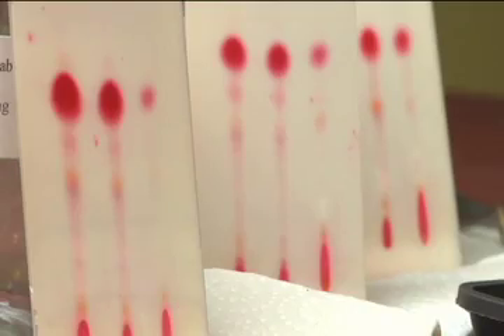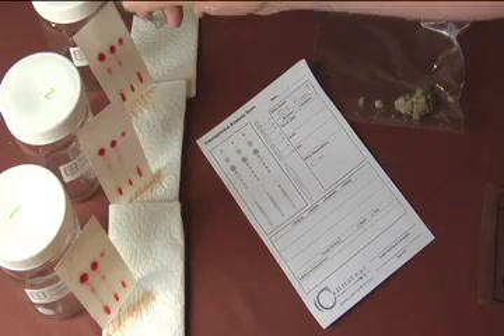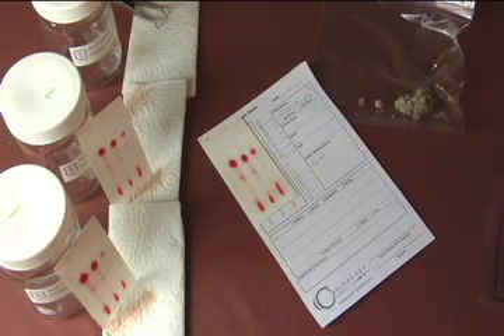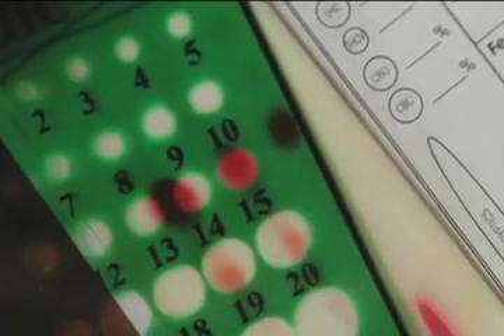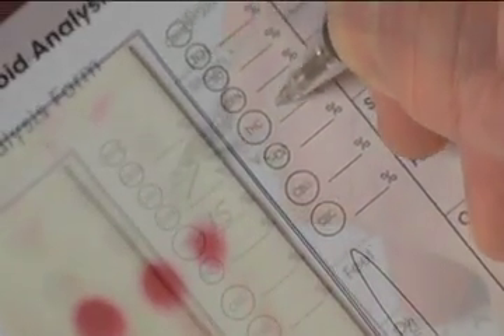Cannatest is the most accurate, most cost-effective way to measure the amount of active cannabinoids in your cannabis. The most common of these cannabinoids is THC. And while the percentage of THC is critical, THC also works in combination with at least six other cannabinoids to create both effect and potency — essential measurements for accurate marketing and prescription of medical grade cannabis.